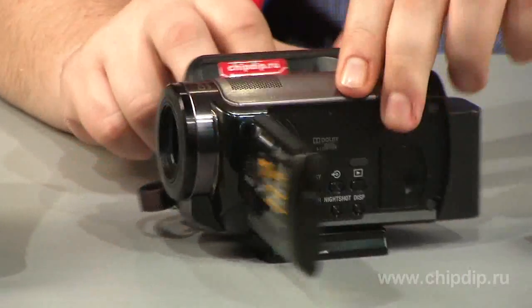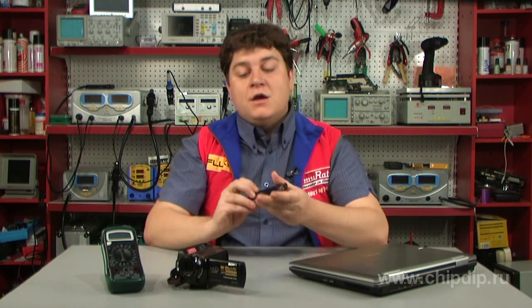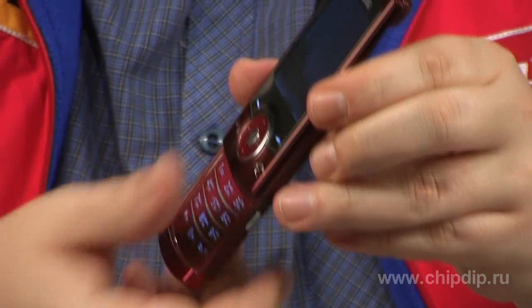AMR magnetic switches are mainly used as open-close detectors in household appliances and security equipment. They are also used in other home appliances, such as mobile phones, portable computers, digital cameras and other devices.